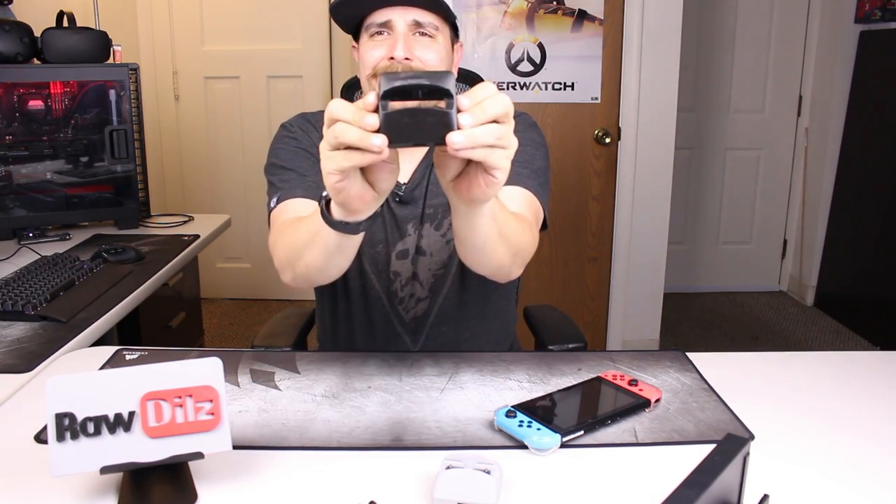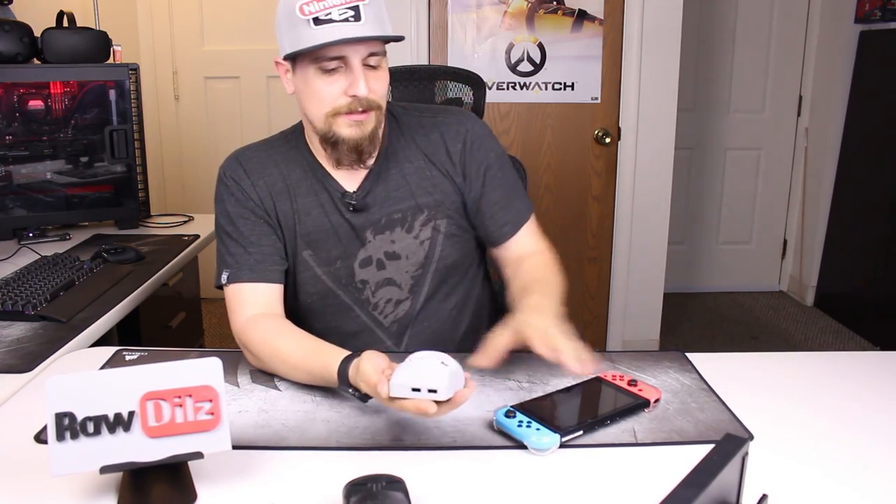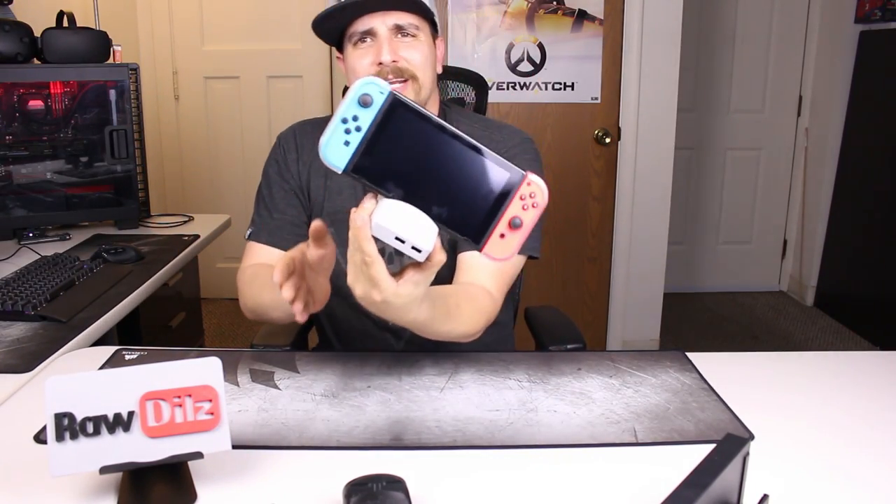This is my go-to dock. All the connectors are in the back, and there are also two additional USB ports in the front — not sure what you'd use them for, but they're there if you need them. This could have been printed in a multitude of colors — clear, black, red, blue, green, any color. I kind of think the gray looks nice. Even with a glass screen protector on my Switch, it still fits in perfectly and holds it sturdy from different angles.